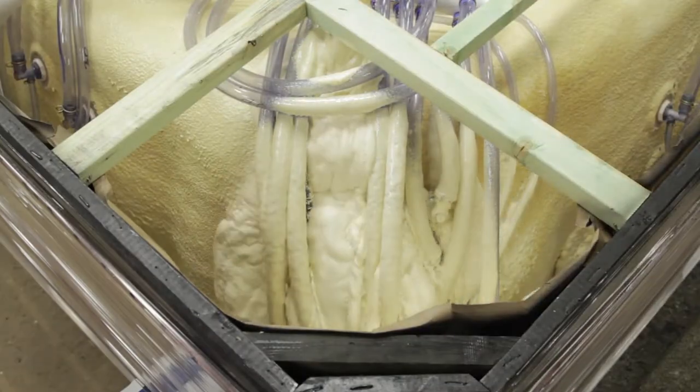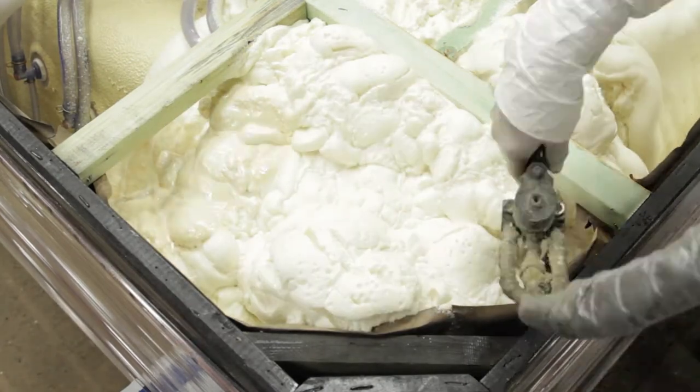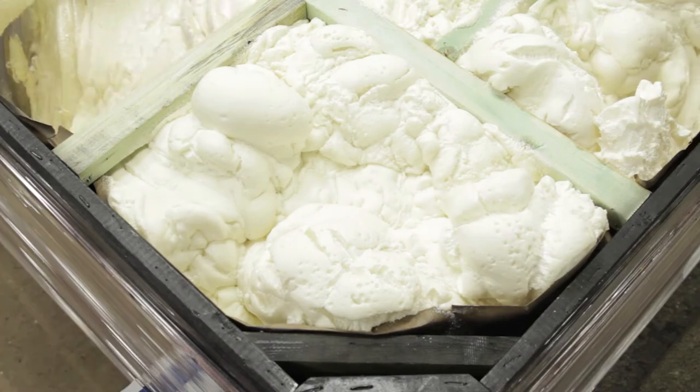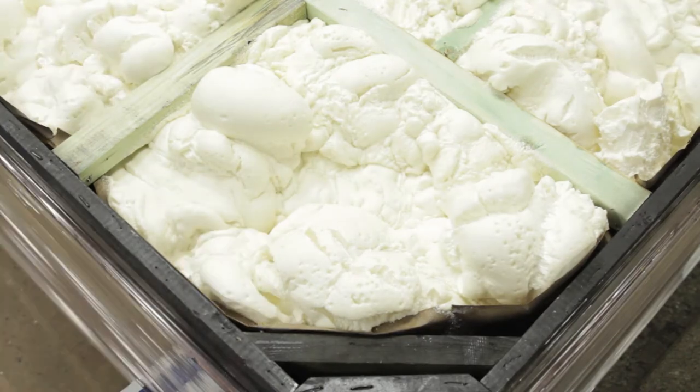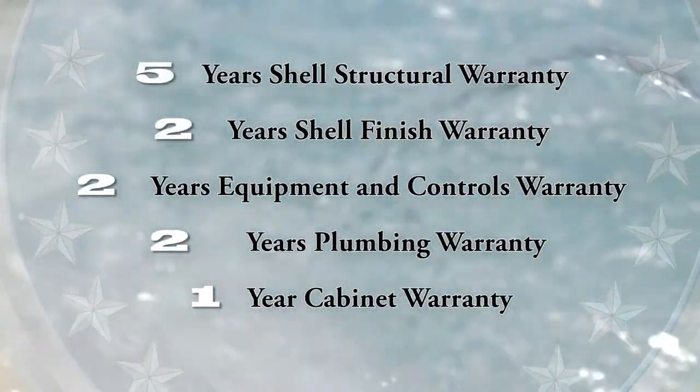Our Aqua Select Series features our exclusive shell lock foam insulation, which makes our products one of the most energy efficient on the market. Not to mention, all Aqua Series Spas are backed by a comprehensive industry rating warranty.